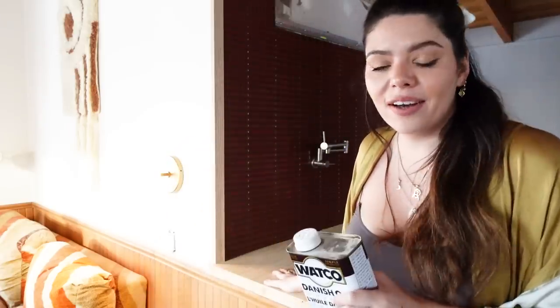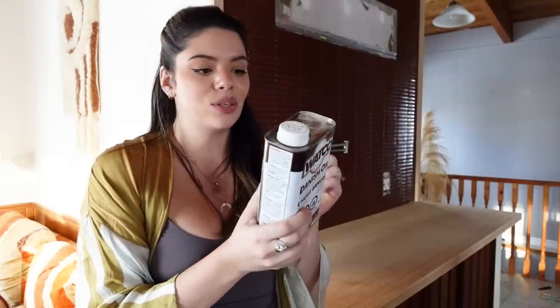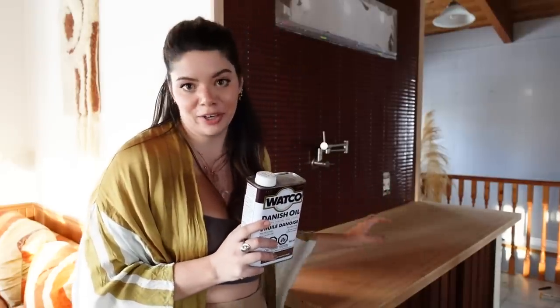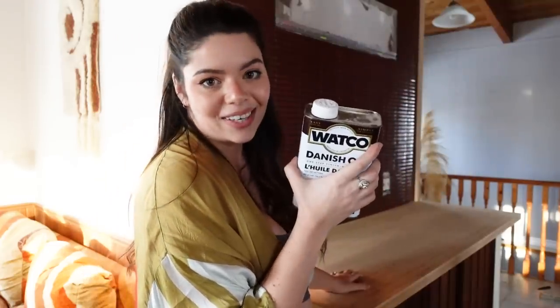I'm going to wait until Austin gets home to hang the cabinet because that is definitely a two-person job. In the meantime, I'm ready to stain all this wood that never got addressed. To do that I'm going to use a product called Danish oil in the black walnut color. Danish oil is cool because it's typically a combination of tung oil and linseed oil, both of which are food safe. Although I don't plan to really be cooking over here, it is technically part of the kitchen, so I want to use something that's okay. This will hopefully give me a matching walnut color without being toxic.